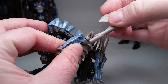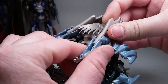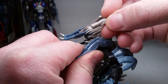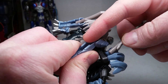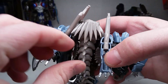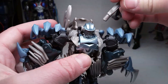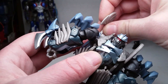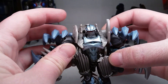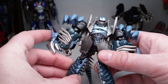You have the storage here for his weapons. You can put them like this. I found another way to store them as well - they kind of tab in. You can see that little notch here that goes up, and that notch right here. Just pop it in there just like that. So pretty cool. You can also do this - this kind of looks better, in my opinion. It makes the figure look cooler, and gives him some spikes.